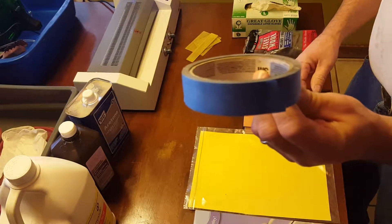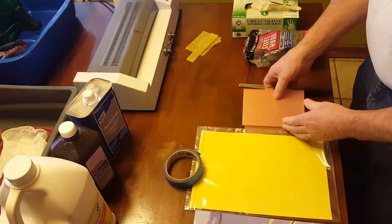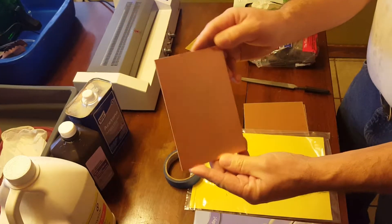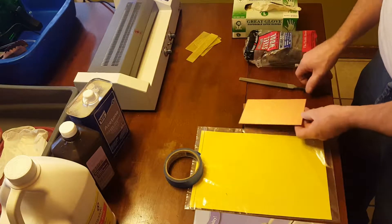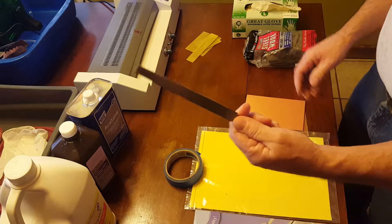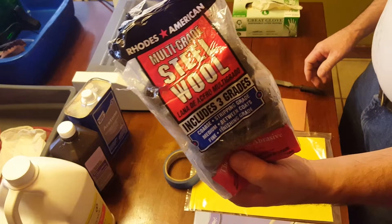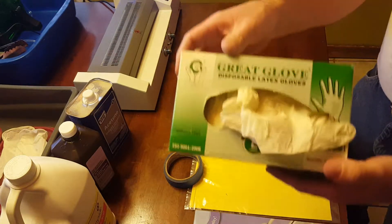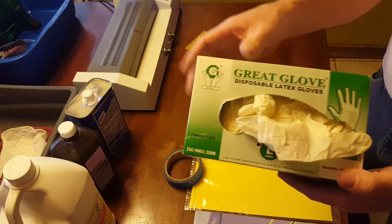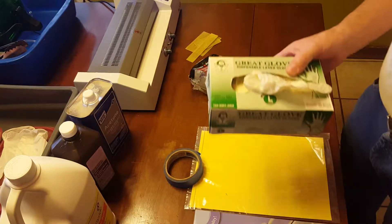You'll need some ordinary painter's tape. Obviously you'll need the circuit board — the PCBs themselves. I use a four by six inch board, single-sided. You'll need a flat file. You'll need some ultra-fine steel wool. And very important: you need latex gloves. Don't use anything else, because the acetone will eat it up.